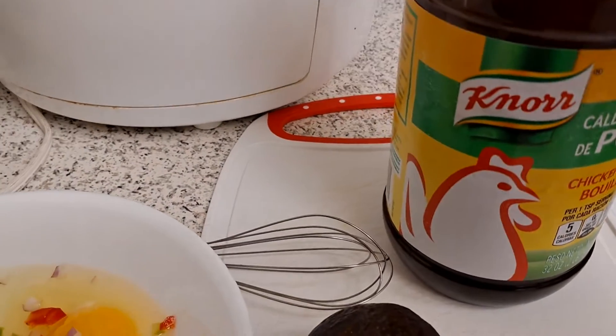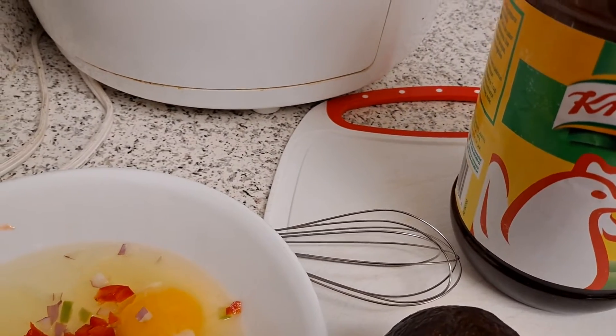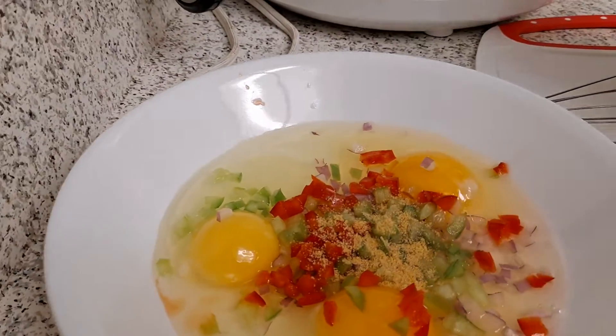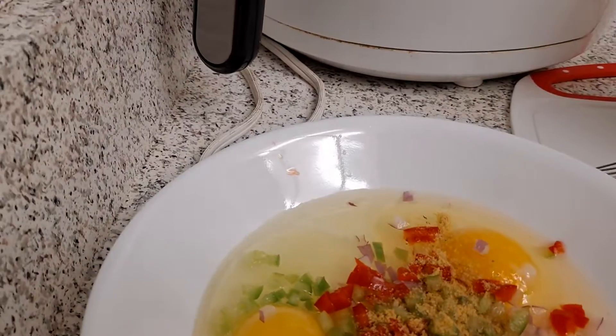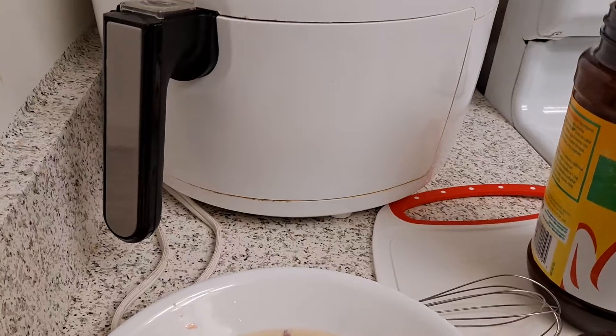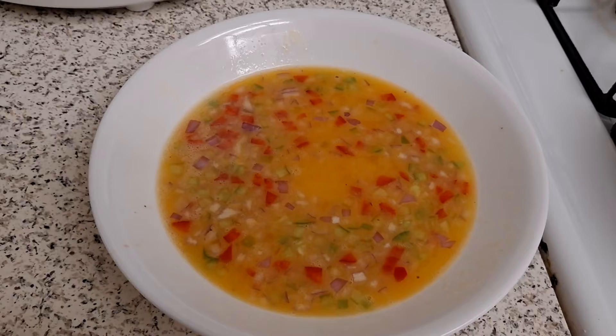Now I'm going to add my favorite chicken seasoning powder — just a decent amount, not too much. I'm using the artisan bread.